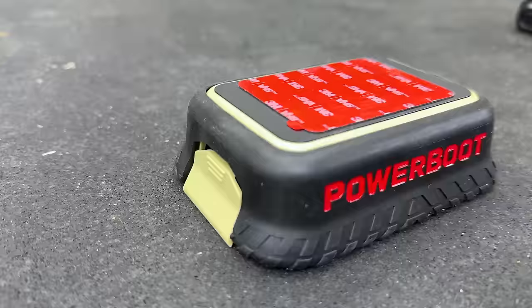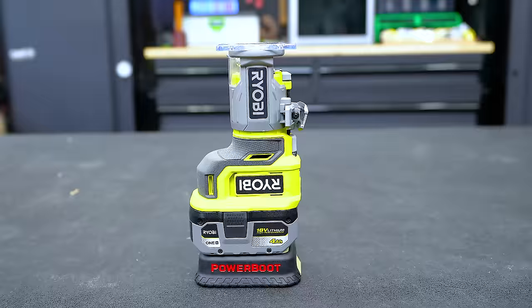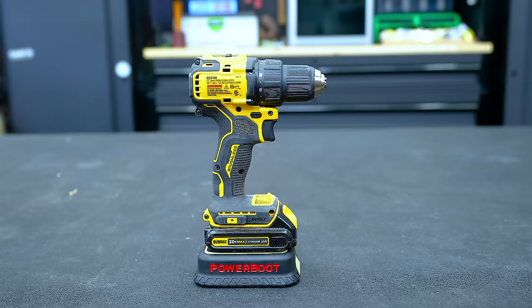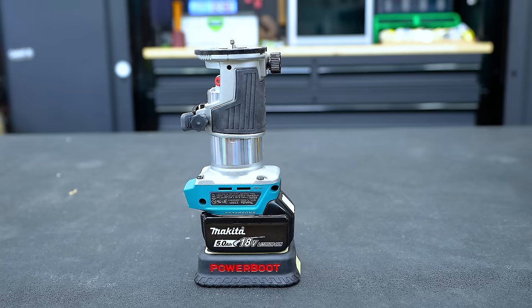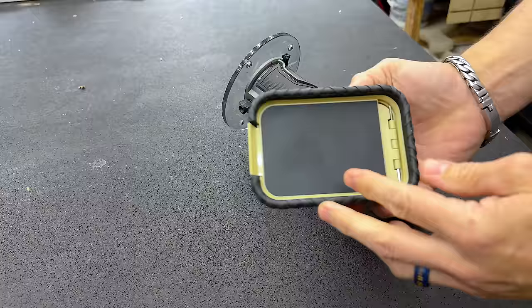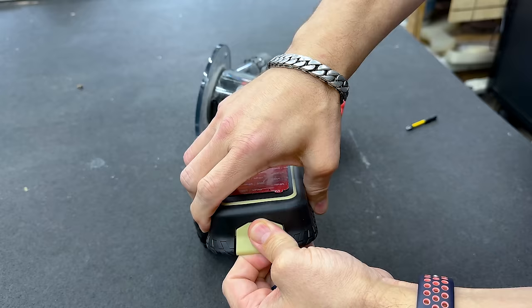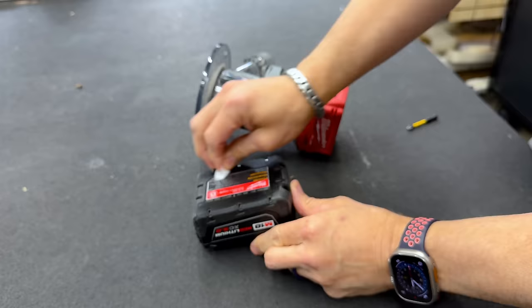This is called the Power Boot. In the basic sense, it's a magnetic bit holder with three magnetic surfaces, and it attaches to almost any cordless battery that's 18, 20, or 24 volt on multiple different tool platforms. To apply the Power Boot, it comes with its own alcohol wipe — you open that up and wipe the bottom of the battery to remove any oils that would prevent it from sticking.